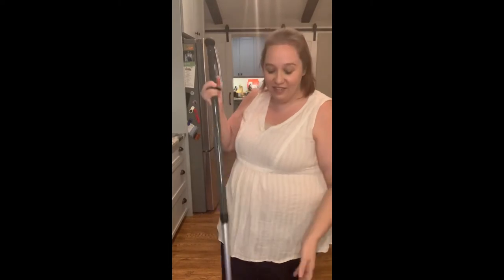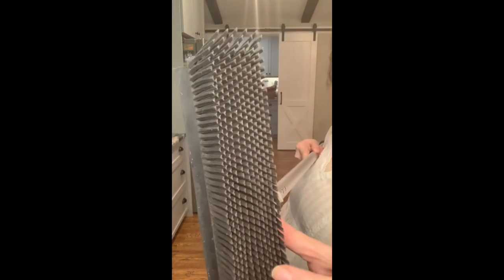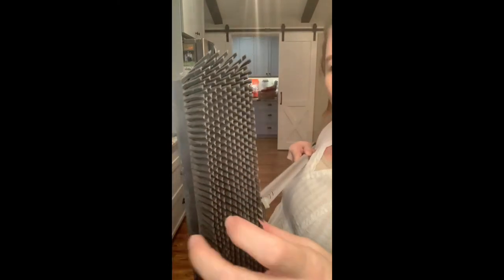I know you're thinking it's a broom, Heather, but seriously I thought the same thing until I started using it, and I have found that this has saved me so much time. It is way more efficient and effective at sweeping, especially here in Florida where we deal with lots of sand, because it is designed with these V rubber bristles that are designed to trap and catch everything in its path.